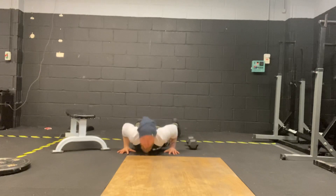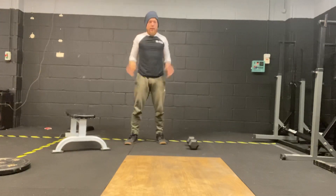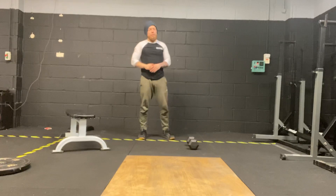Burpees — down to depth, up to feet, and there. If you need to step up, step down, do that.